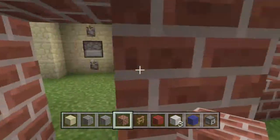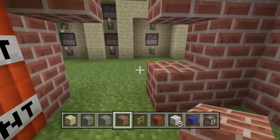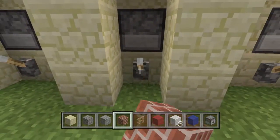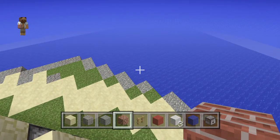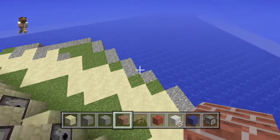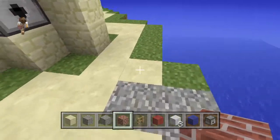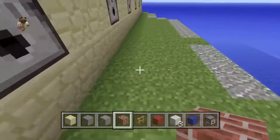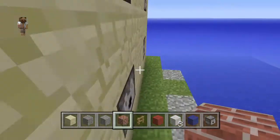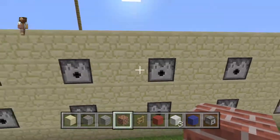There's also chicken underneath. There are holes in the walls because they got blown up. Yeah, and there are cannons here. We have andesite for decoration, gravel, and sandstone paths because that's what they used to get around on. The dispensers are the cannons.